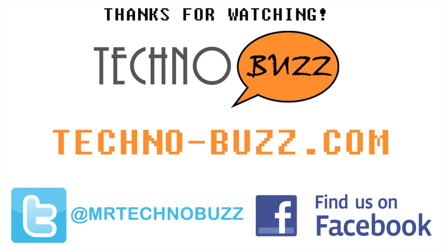Have you visited our website at Technobuzz.com? If you haven't, it's a great place to get all the latest in technology and gaming. Make sure to keep up to date on all things Technobuzz by following us on Twitter at MrTechnobuzz. And if you have an idea for a future show, let our creators know by visiting us in the forums at forum.technobuzz.com. Thanks for watching.